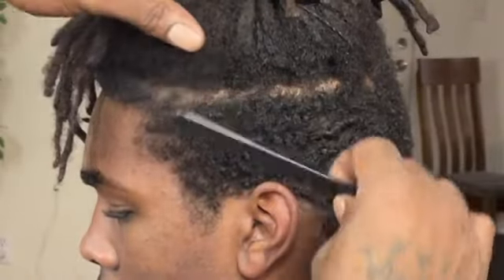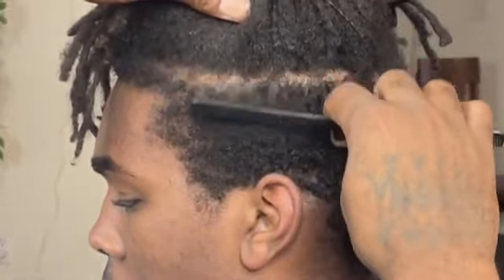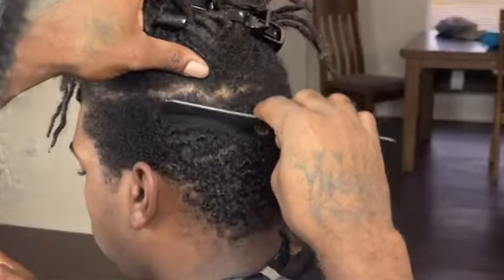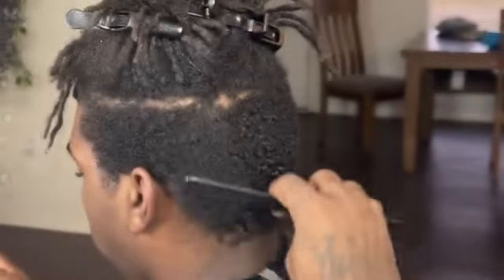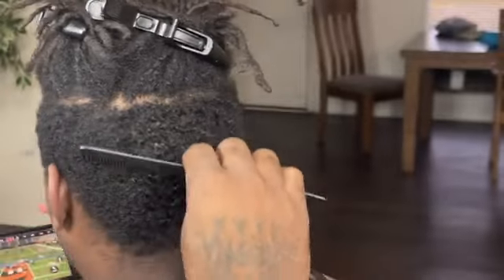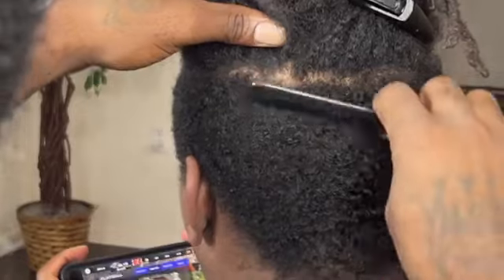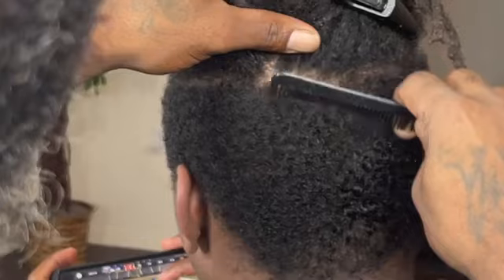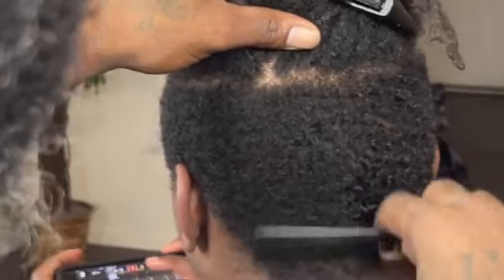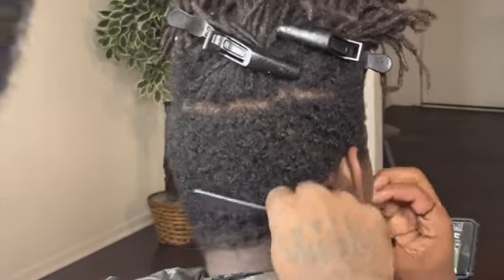As I always tell you in every video, make sure you comb the client's hair in the direction that he brushes or combs it. As I comb my client's hair, I'm looking for indents, scars, abrasions, or anything like that, because I don't want to run my clippers through his hair without knowing he has sensitive skin. Take your time and take care of your client — your client is valuable.